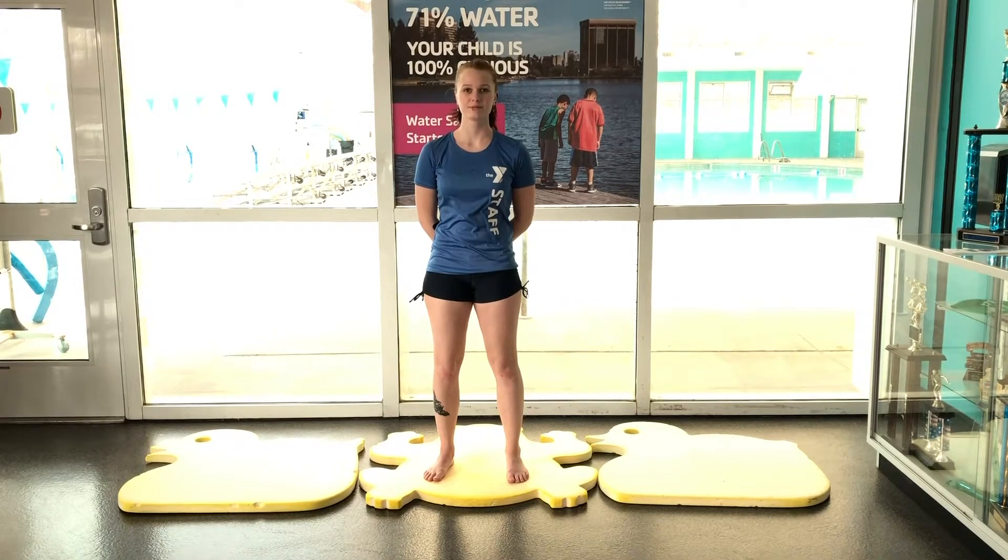Thanks for joining us at the Clark County YMCA for at-home swimming lesson activities. We'll be going over a flip turn movement.